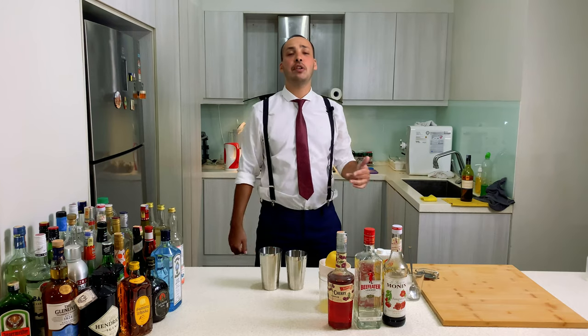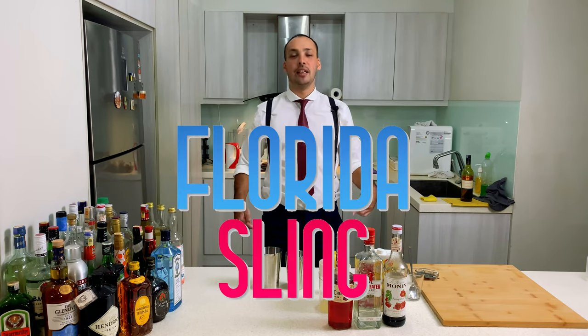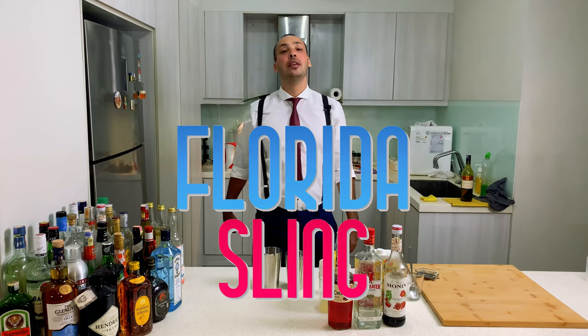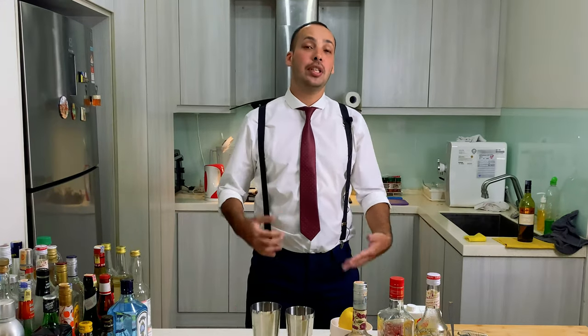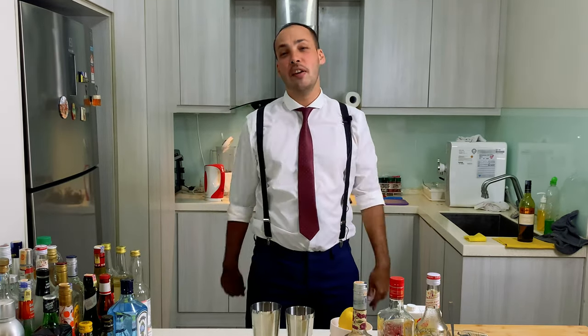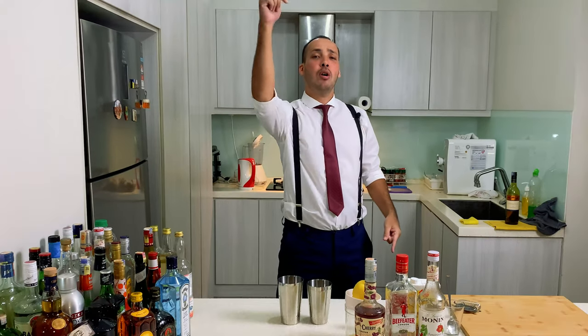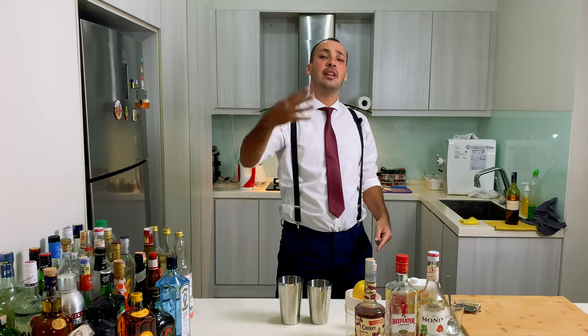So today we're going to have a very special day. We're going to have the Florida sling. That's right, sling baby! Many people know the other drink, Singapore sling, but actually slings is a whole family of drinks. And today we're going to have the Florida sling. All my people in Florida, you remember Panama City Beach Spring Break? I was there four times, baby! Spring Break!